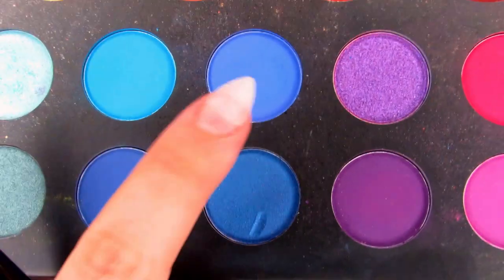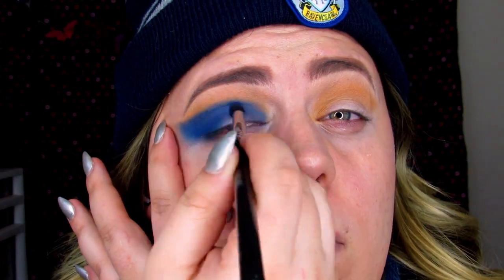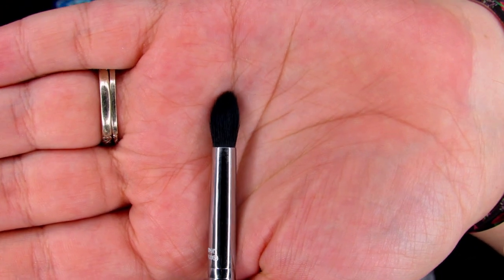I was a little worried at first with this look but I think it's starting to come together. I'm jumping back into Brother and Cola, darkening that crease, and also jumping into a little bit of Spooky. I'm still using the E45 and blending this into the outer corner.